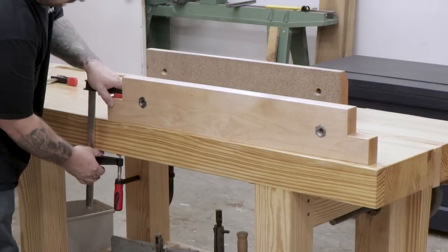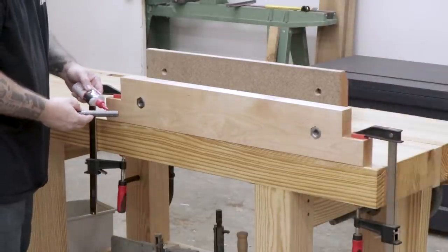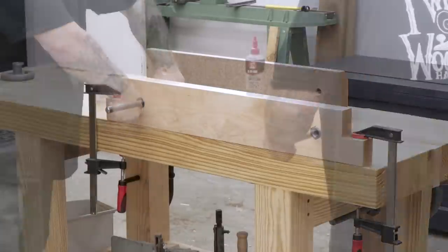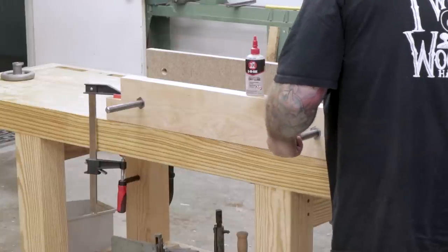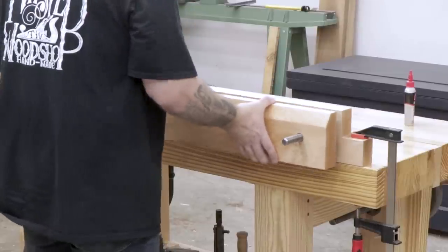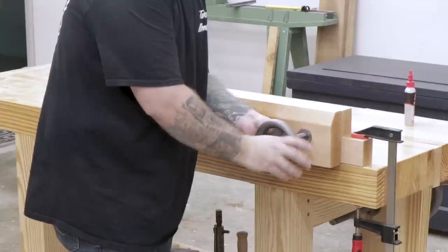Now I'm ready to start assembling the vise. I'll clamp it to the workbench using a couple of F-clamps, making sure the rear jaw is either flush to the edge of the bench or just sticking out past it. Then I'll apply 3-in-1 dry film lube to the screws — I don't want any grease that will attract sawdust and dirt to the threads. I'll thread the screws into the rear jaw all the way through and install a nut on the backside, then install the front jaw and make sure everything glides smoothly without binding. I want to confirm that the front jaw moves in and out parallel and one side at a time with no binding.